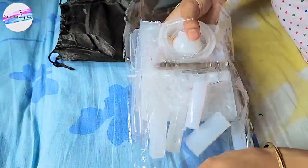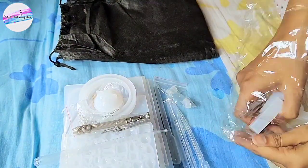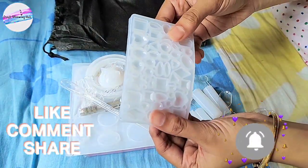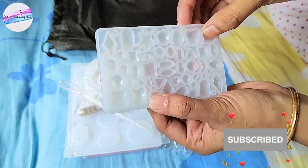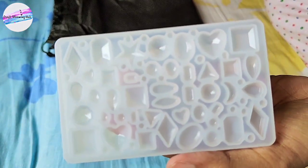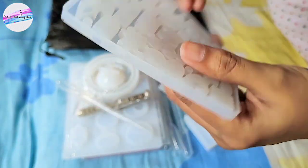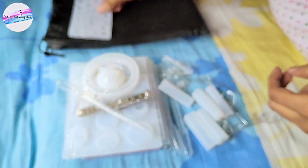So I finally decided to try it out — let's see how it goes, hoping for your love and support. Please subscribe to my channel if you haven't already. Okay, let's look at the first mold — it has some small geometric shapes which are really cute. From this we can make earrings, pendants, and rings. My love for miniature stuff is forever — I loved it.